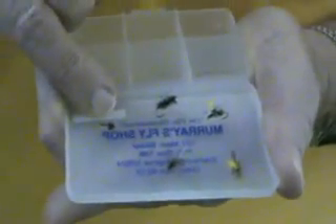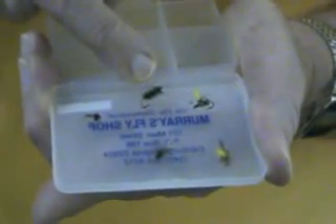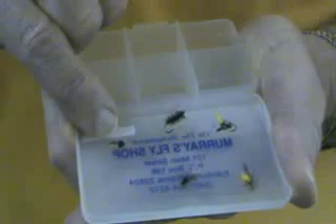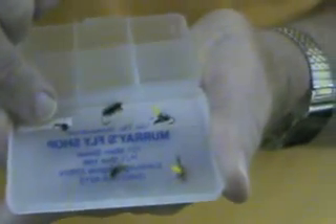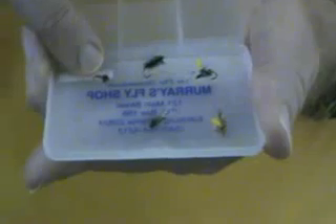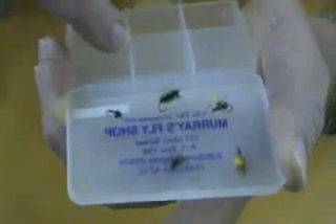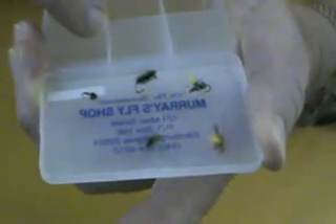Sometimes they're feeding on the midges just under the surface. So go to one of these two flies, then off the back end at the bend of the hook tie about a two-foot dropper of 6x and put a small brassy — about an 18 or 20 brassy. You could also use an SA indicator out in front of that brassy. Those are the ways you go in the spring creeks when you have rising trout in the fall.